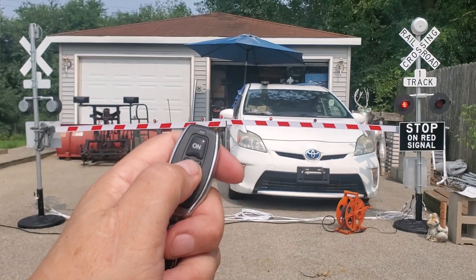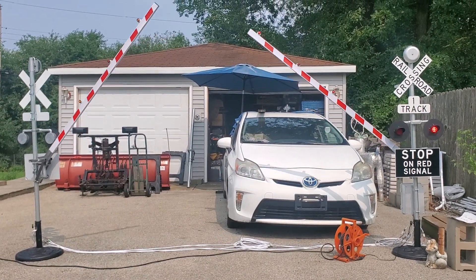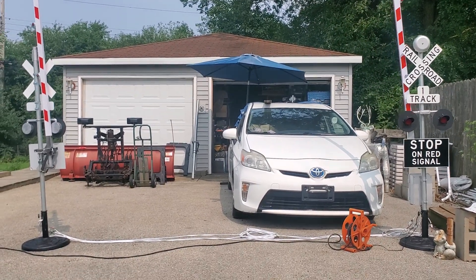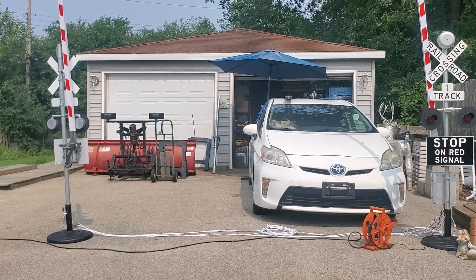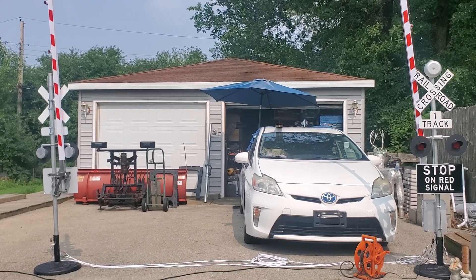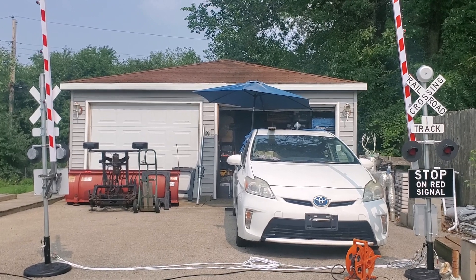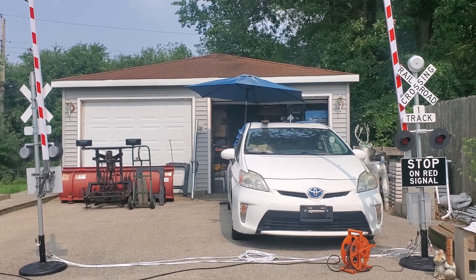Hit the off button and the gates go up as soon as it hits the trigger, shutting the system off. I didn't put the crossing gate bracket on that one yet, but we'll do another video tonight to show you how they operate at night, and all our crossings that we took orders for are being developed and made.